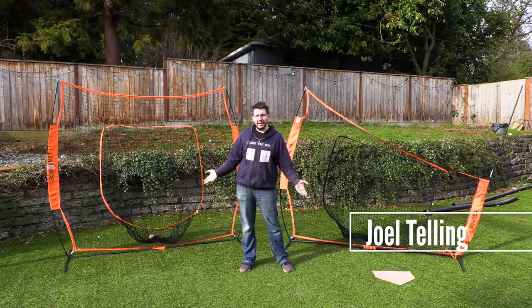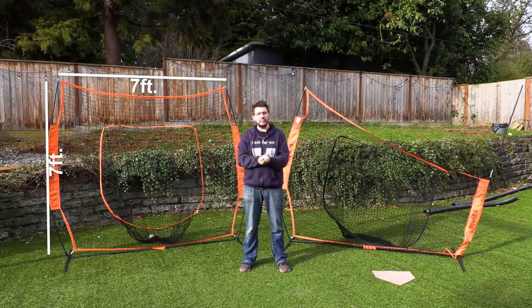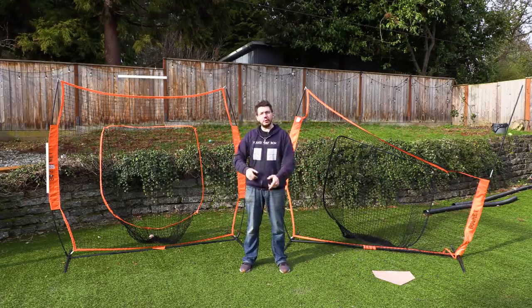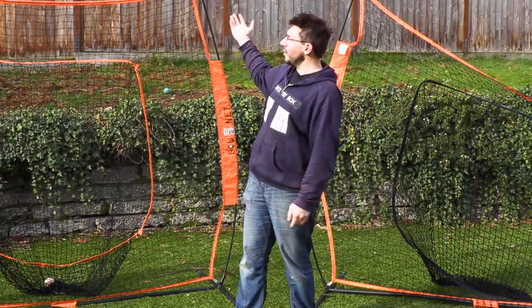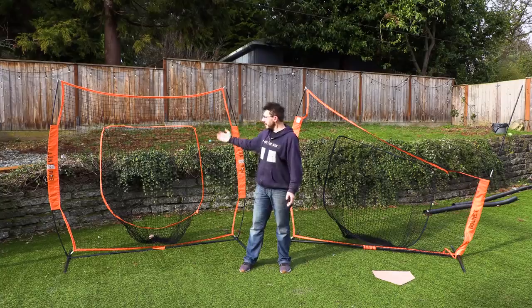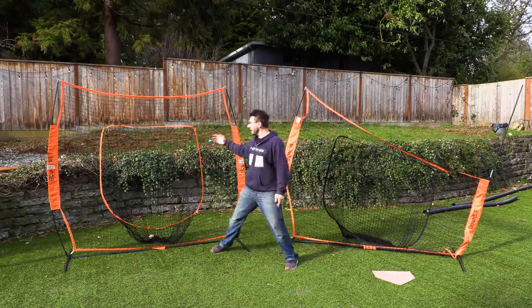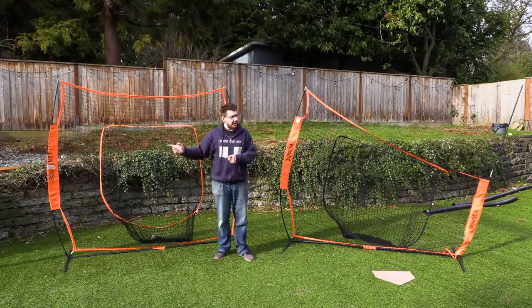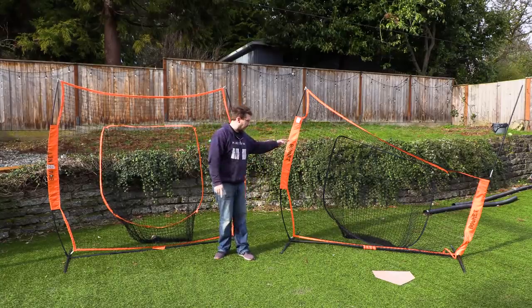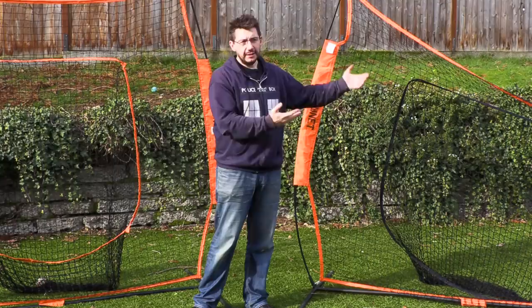The nets behind me are bow nets — seven foot by seven foot nets that a lot of softball and baseball teams use to hit and throw balls against. That way you're not chasing home runs hit into your neighbor's yard. The nets are cool because they allow you to stand really close, hit the ball into it, and then they have a section that collects the balls. The problem is when something breaks on it, you have a net that isn't fully functional, and that's an issue.